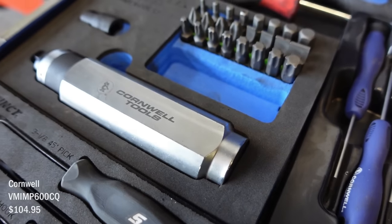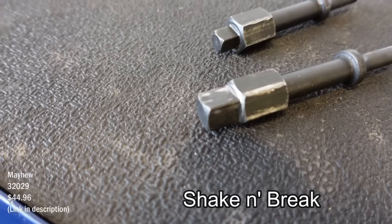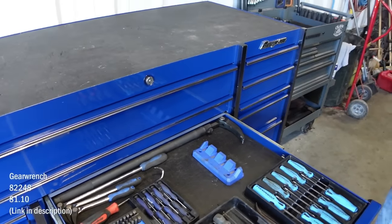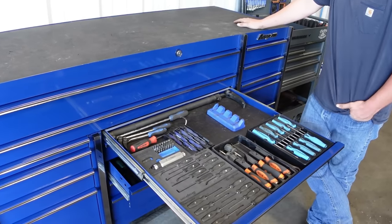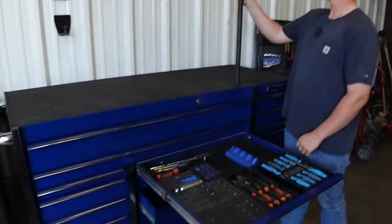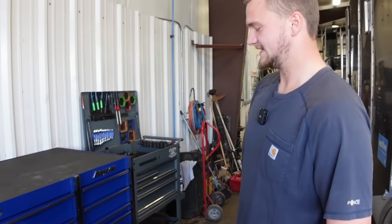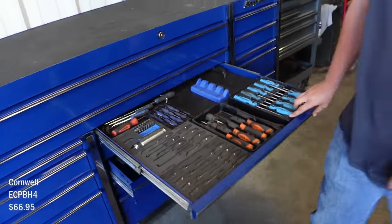Does this chisel set come in handy? It does but I like the one you put in your air hammer a lot better — the shock, whatever you call it. This Gear Wrench — I bought that and it's huge. I got a longer one that doesn't even fit in my box, it's under it. I guess you need it — to be honest it really doesn't get used that much, but when you do need it, it comes in handy.